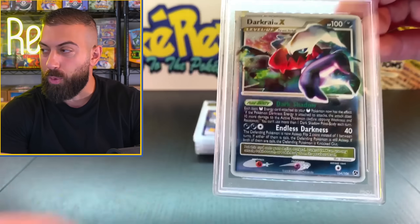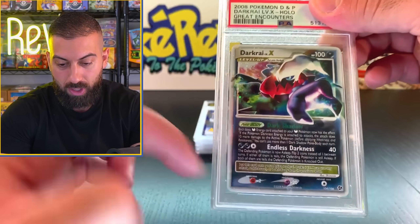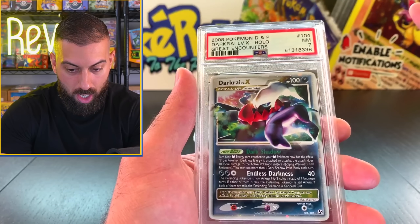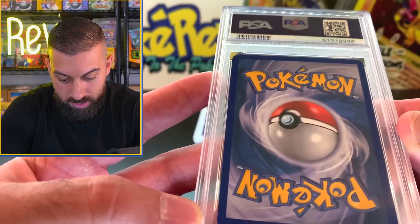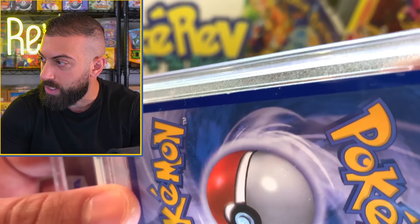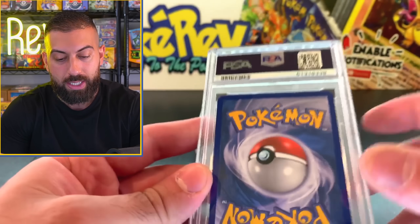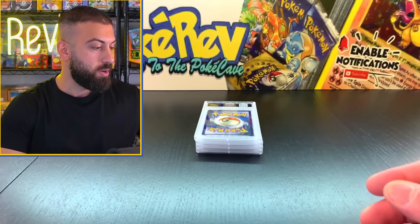Next up, the Darkrai Level X from Great Encounters. Give us our first ten. The centering on this one is definitely off a bit, so we might have another nine. Oh my God, I spoke too soon - what happened to you? Okay, maybe I didn't pull this card. You can see whitening on the edges. I think I got this from a really big collection - yeah, I didn't pull this one. That one's a PSA 7.